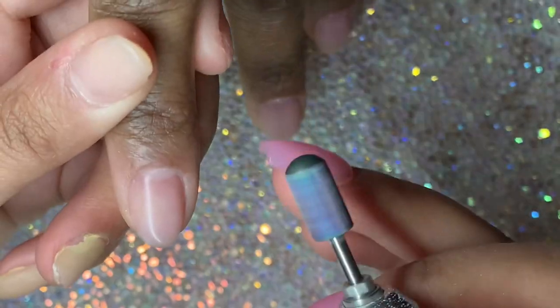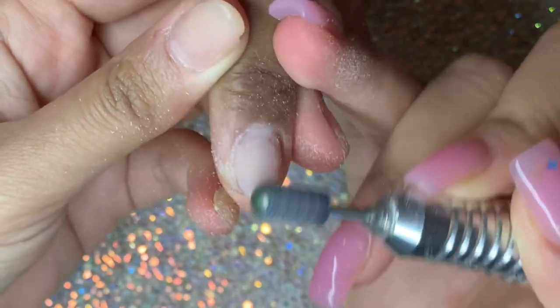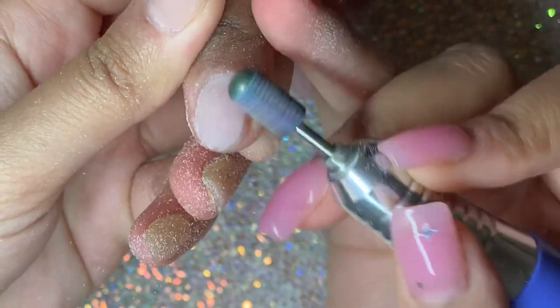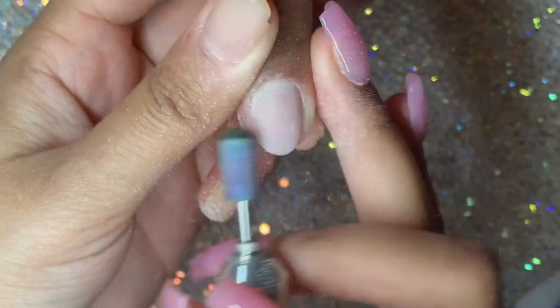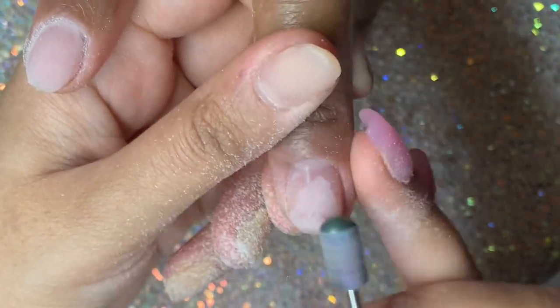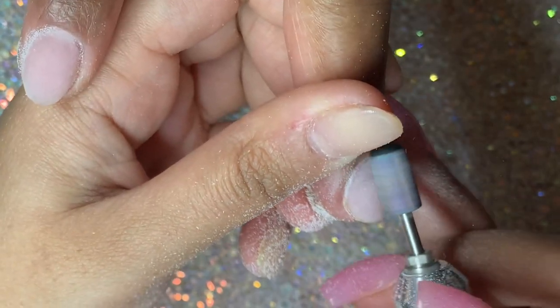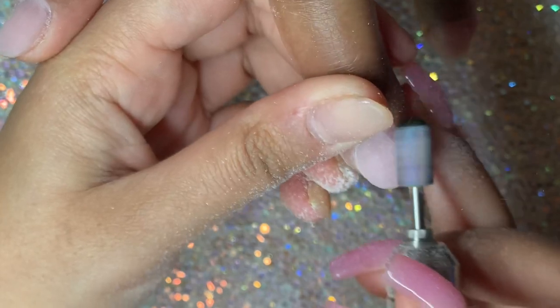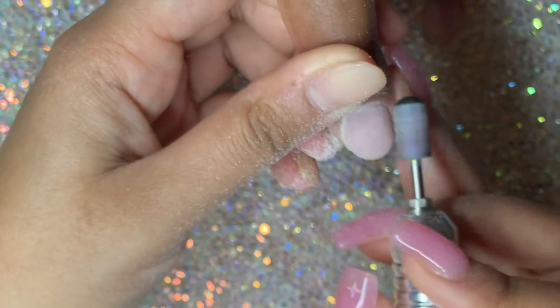I've cured those nails for 60 seconds and I'm wiping off the sticky layer because I'm going to file. This drill bit is a safety barrel drill bit — it's called a safety drill bit because the top is smooth, so even if it touches the skin around the nail or the cuticle it won't cut the client or feel abrasive. I used a fine drill bit because this polygel is super easy to file and you really don't need a lot of pressure.